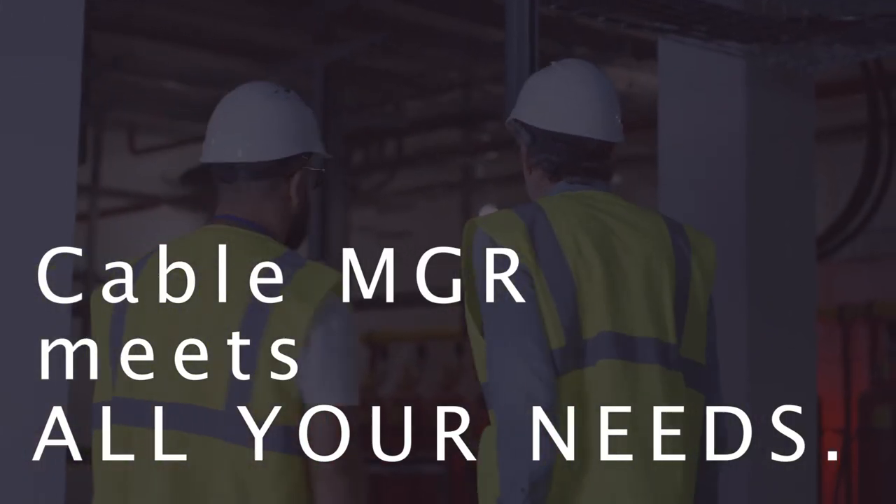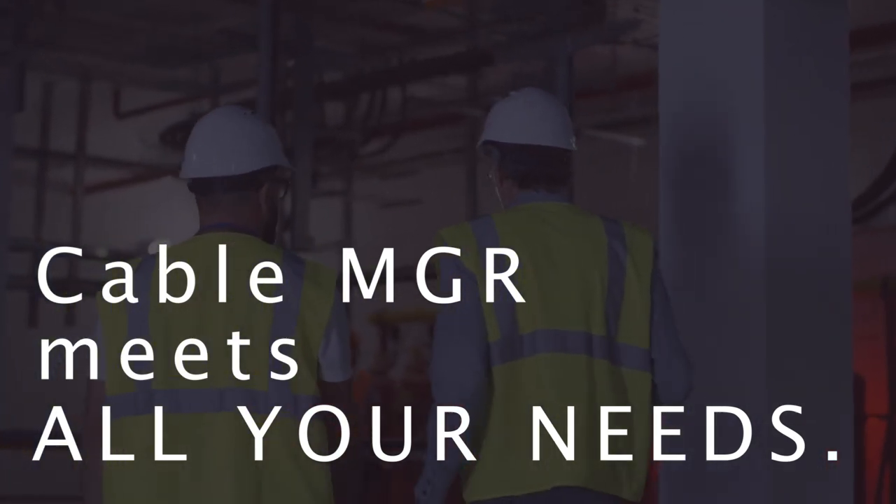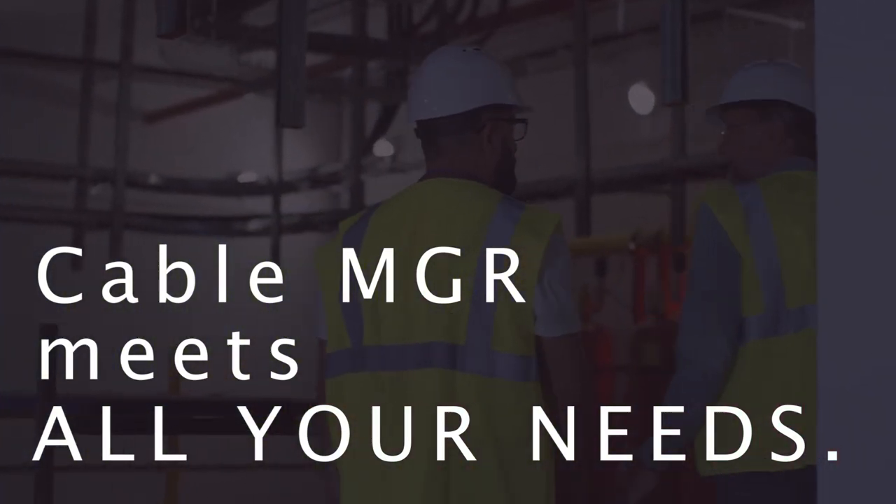As you can see, WireMaid's Cable Manager tray systems meet all of your needs for reliable, safe, USA-made cable tray systems.